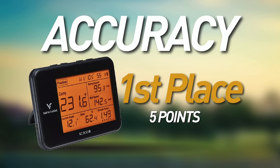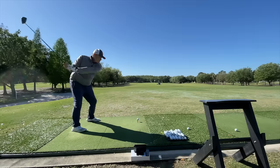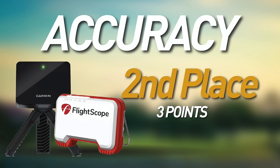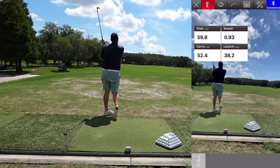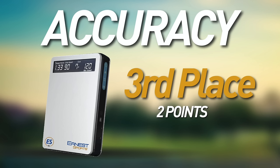Our next category is arguably the most important — it's the reason you buy these devices — and that is accuracy. The best for accuracy is the SwingCaddy SC300i. I found it extremely accurate throughout my bag from driver all the way down to wedge, verified with my rangefinder on the range. In second place is a tie between the Garmin R10 and the Mevo — both do a really good job most of the time, and both do well with wedges, which sometimes holds these units back.